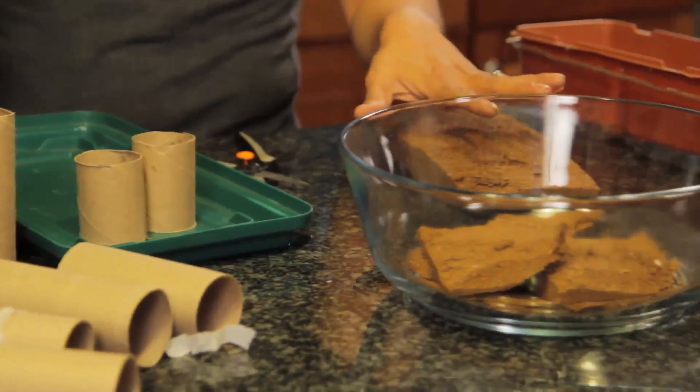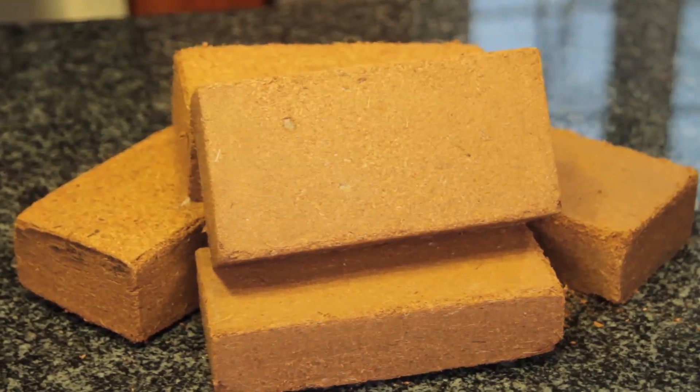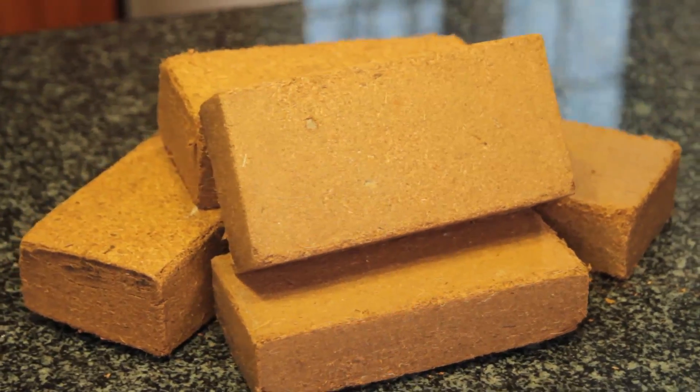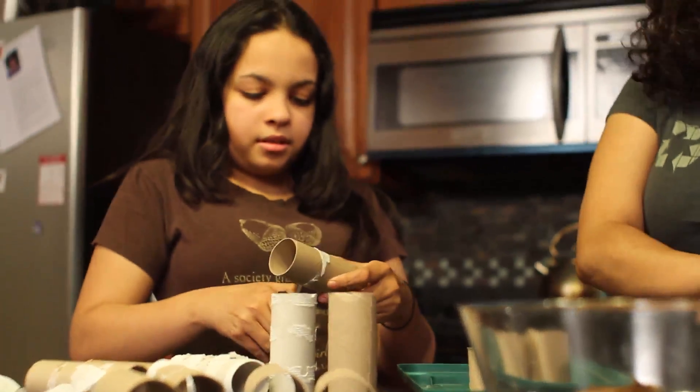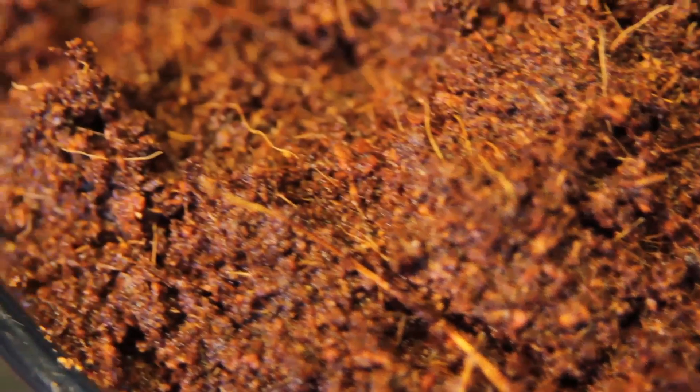For our soil medium, we're going to use the cocoa fibers. I love using cocoa fibers because it's a sustainable, renewable resource. This is basically the byproduct of making those cocoa mats. We're going to reuse it and we're going to start some seeds in it.